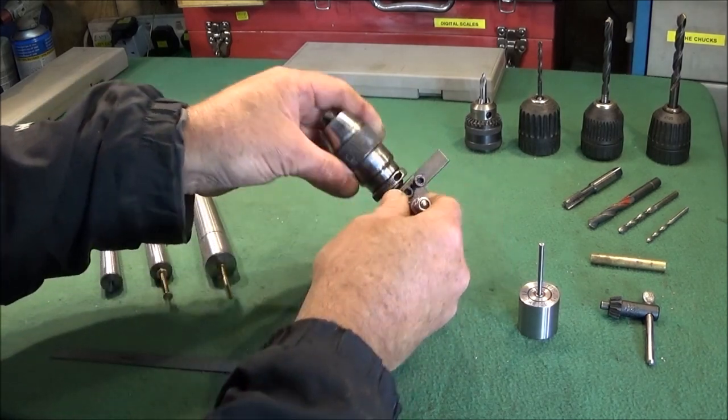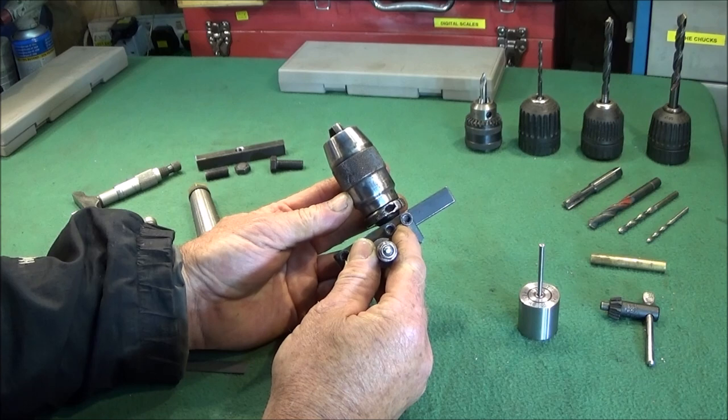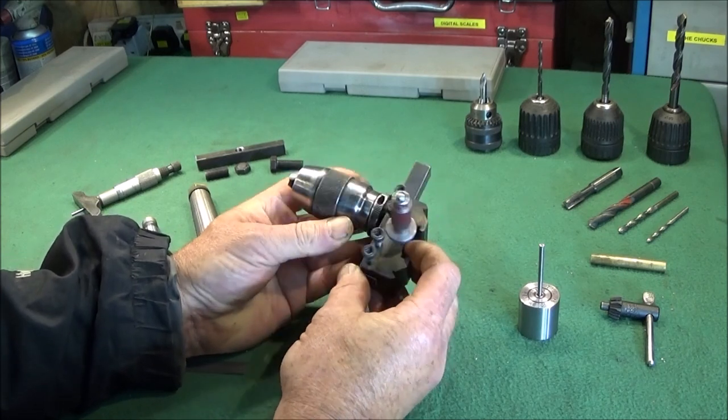I've got a new tool to show you today and it's called a quick change tool post drill chuck mount, and it's very easy and quick to make.